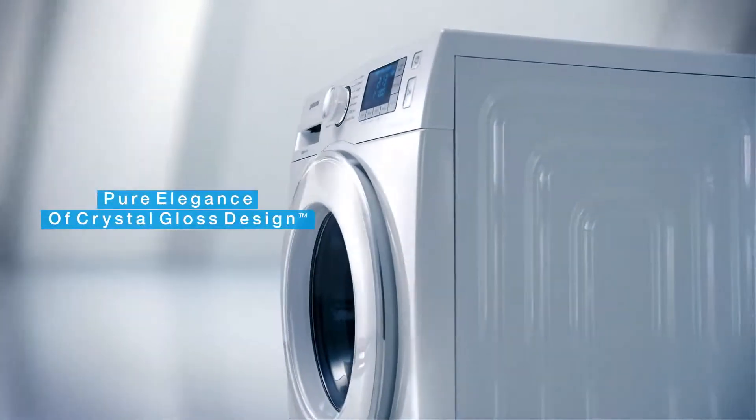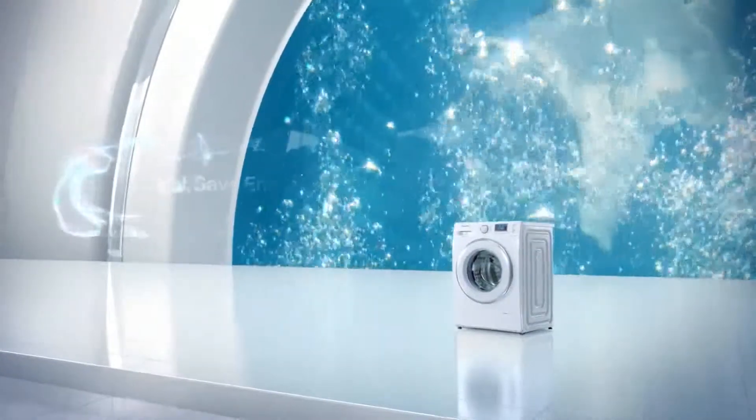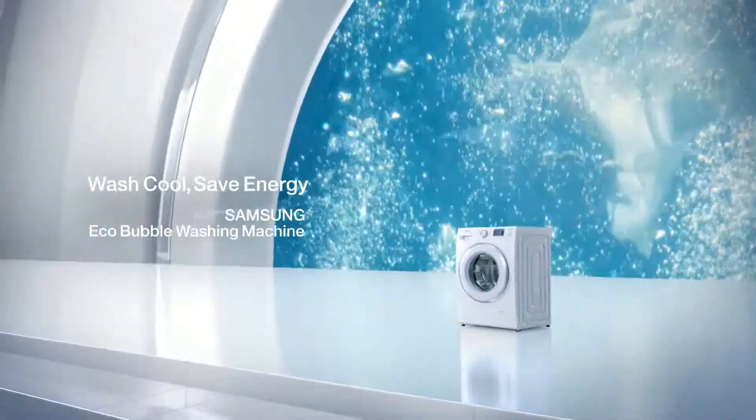Practiceable curved design. Samsung EcoBubble washing machine.